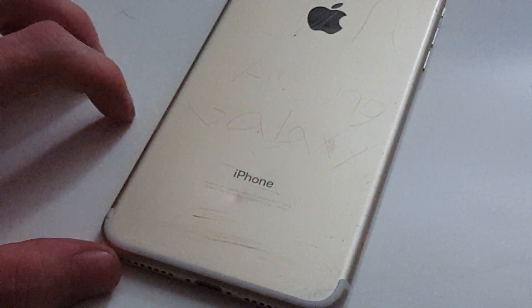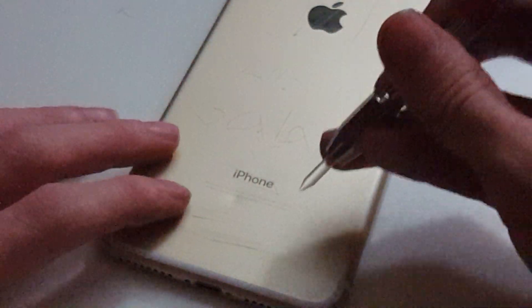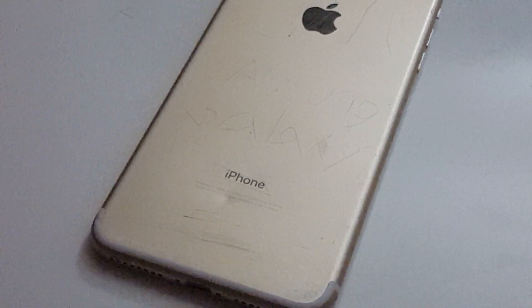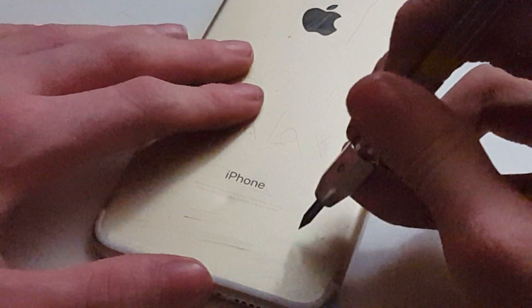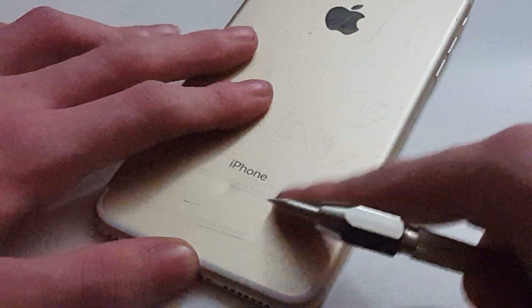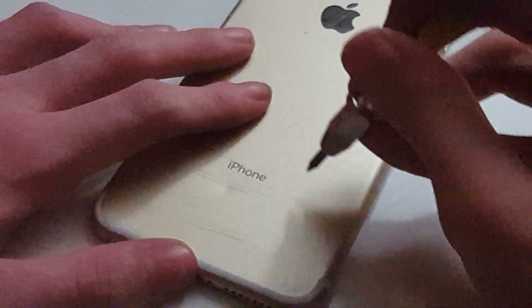Now moving on to the iPhone 7 Plus. This is a big phone — let me zoom out a little. Here is the iPhone 7 Plus that I'm using as a dummy. I'm going to try level two plastic — I don't think it leaves marks. Moving on to number four.